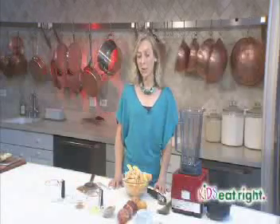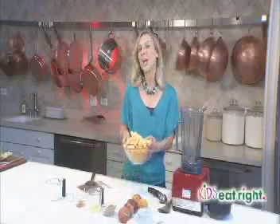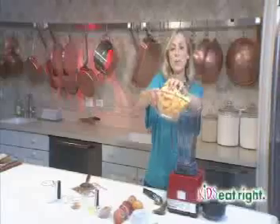We're going to start out with six cups of frozen peaches. You can get these from the frozen section in the grocery store, or you can start with fresh peaches, just chop them and stick them in the freezer. We're not going to use an ice cream machine to make this ice cream — all we need is a blender. So put the frozen peaches in your blender.